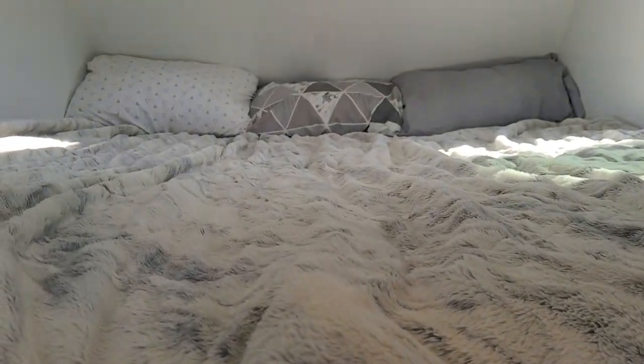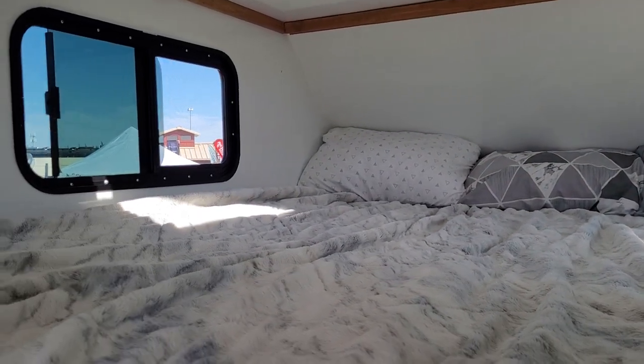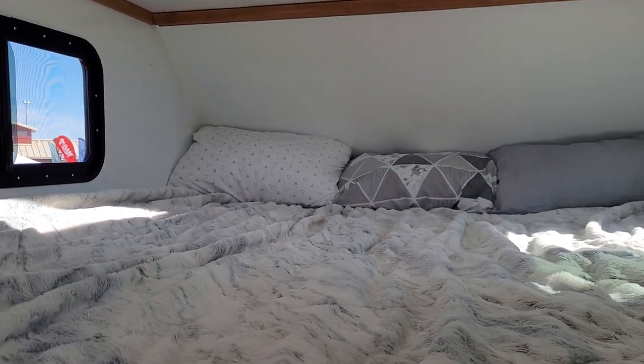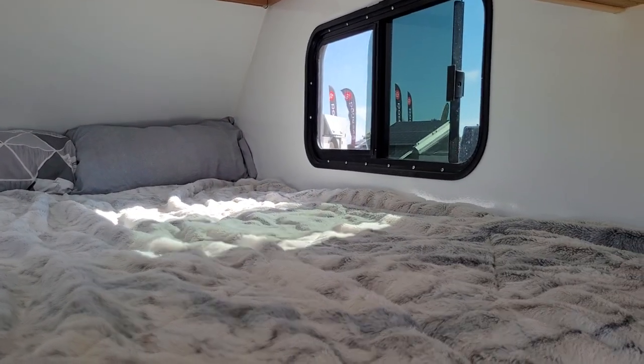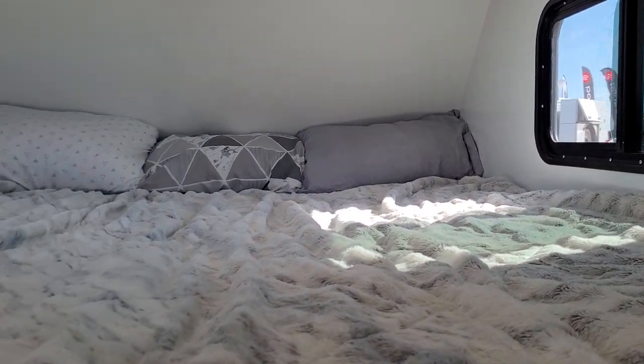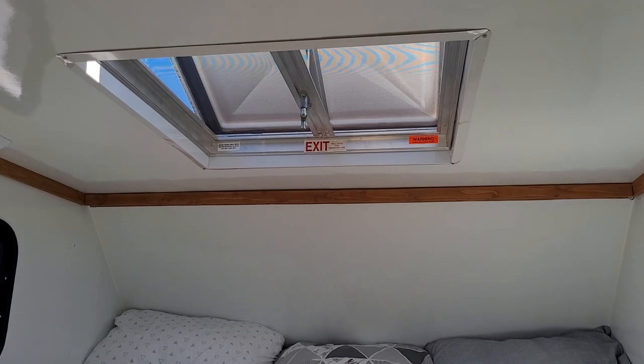Up the ladder you go into the cab over and enjoy the California king-size bed. Plenty of windows in here for lots of light, and we even have a roof vent skylight.